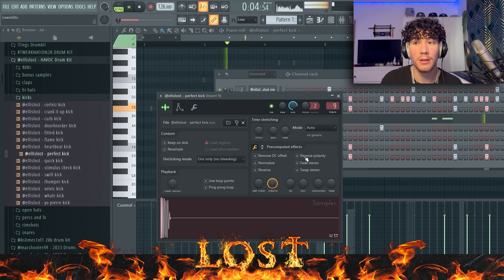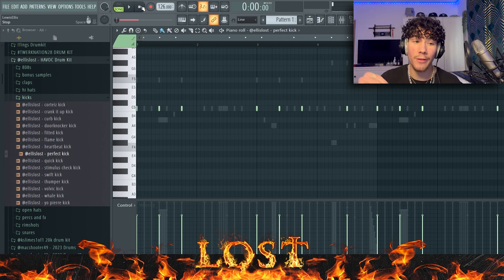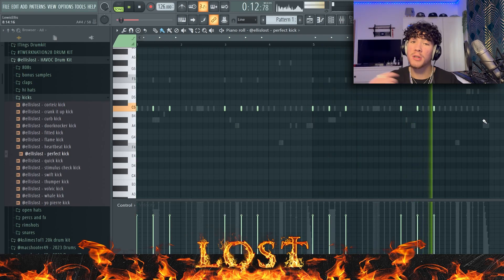Reversing the polarity on the kicks and the 808s literally changes the bounce so much. If you don't reverse it, it's so muddy because both waveforms are in the same position — if you mirror that it will sound better. And sometimes if the kicks aren't hitting, something I've seen recently even in the studio, is they would pitch it down and actually change the pitch.